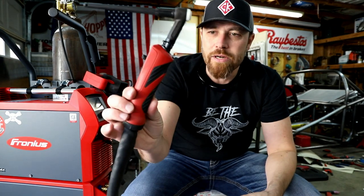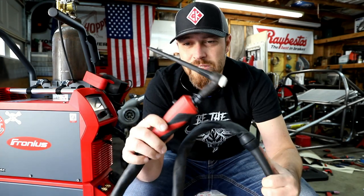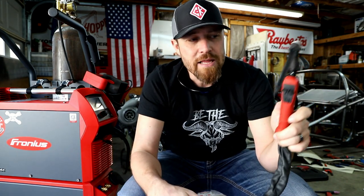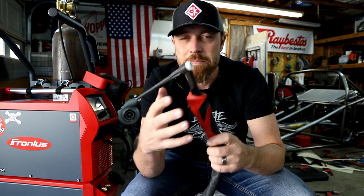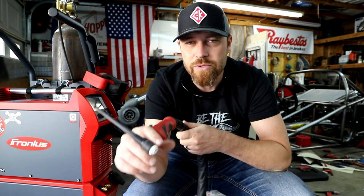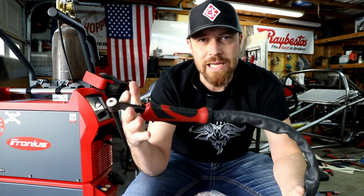I've done the Fronius commercials and videos already, no sense in doing all that again. The problem that some people have with it is the size — it's not as light and nimble as a lot of people would want. I've had this discussion with Fronius several times. They are listening and they are working on it — actually coming out with another design with a lot of these features that may be lighter and more nimble. But for some people it's still a hang-up, still something that keeps them from spending the money on one of these machines.